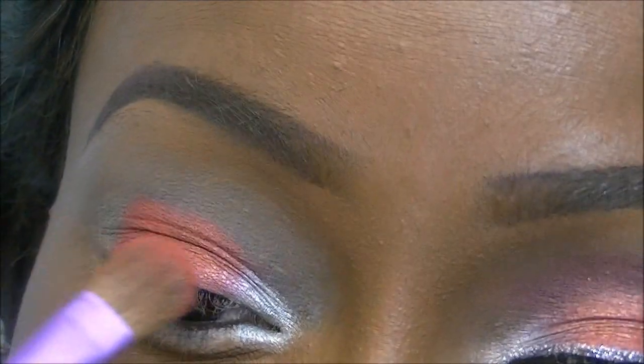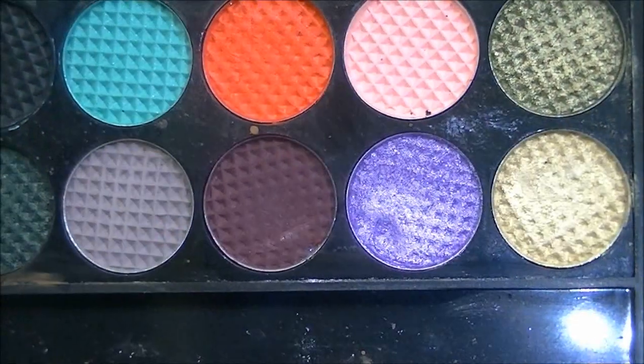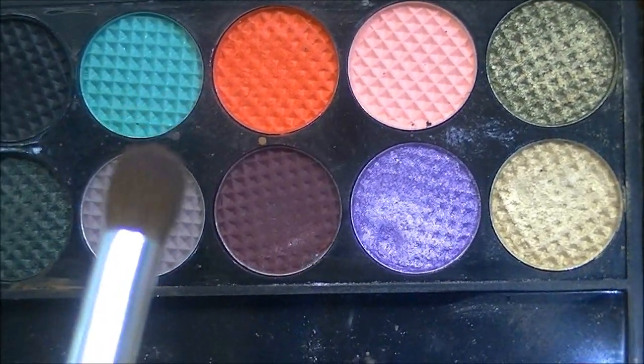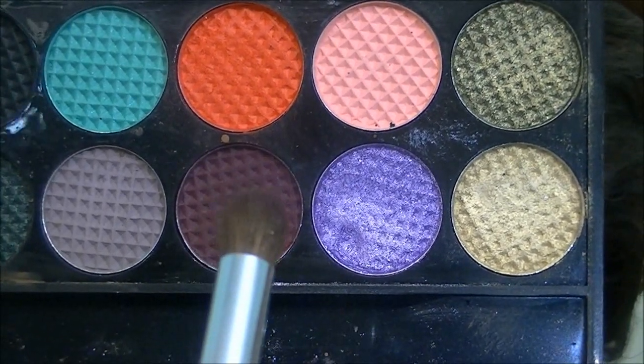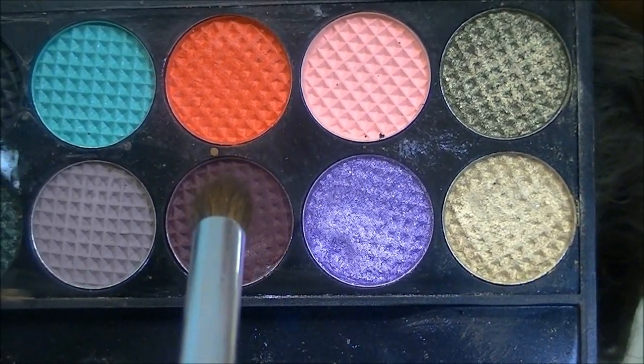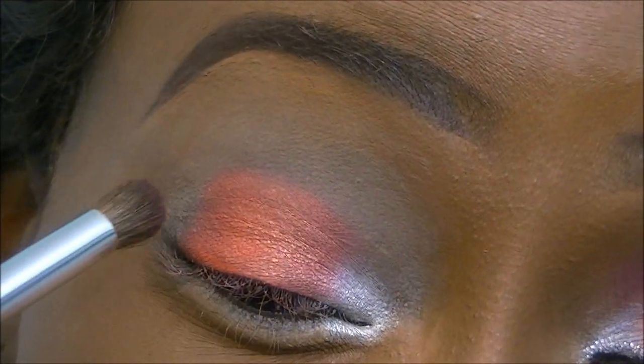Blending that into the silver color as well, and then with the ELF blending brush I'm taking a sort of burgundy color, dipping it into the brush, and applying that to the outer corner of the eye.